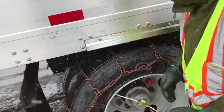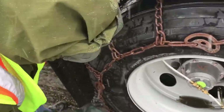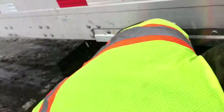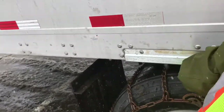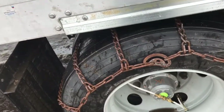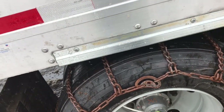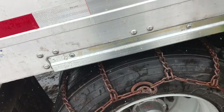You want to square this up really, really well because we're going to have to roll the truck a little bit. If you don't have this really straight and square it's going to be a problem. Make sure it's square and straight because we have to roll the tire so we can lock it up and get it tucked under there real good.